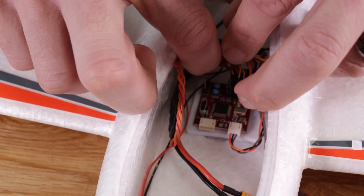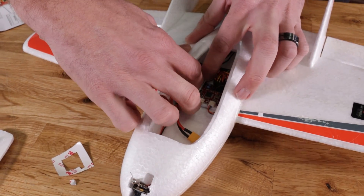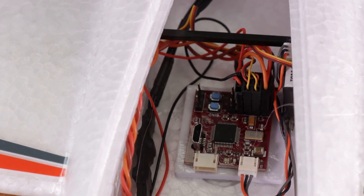Let's tuck all these wires underneath here and dress it up a little bit. At this point we're ready to go ahead and bind our receiver and start our programming on the board.